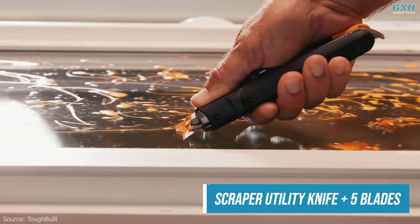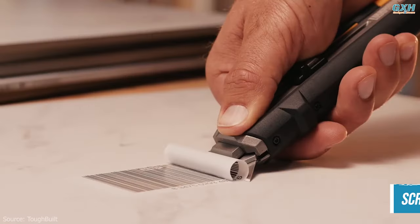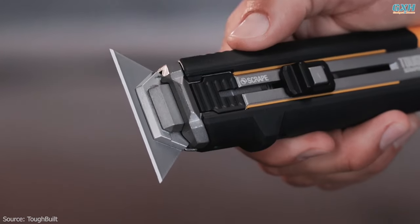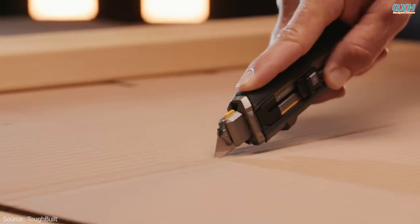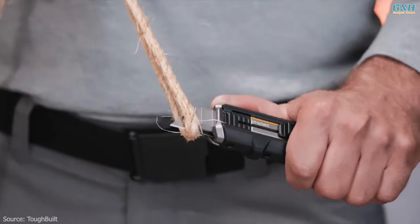A scraper utility knife is designed for various applications, primarily involving the removal of unwanted material from surfaces. What you see on the screen is not just a knife, but an innovative two-in-one tool. The patented mechanism allows for effortless transformation between a knife and a scraper by simply pressing it.